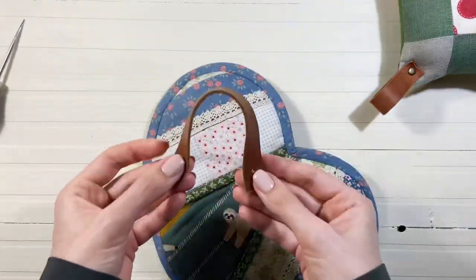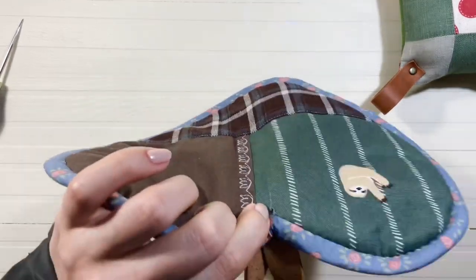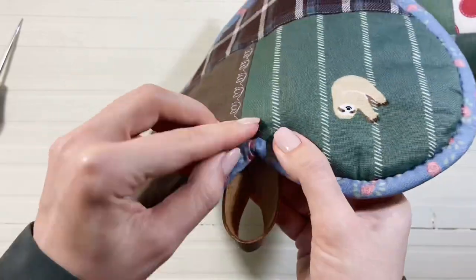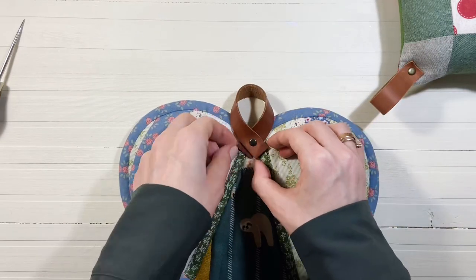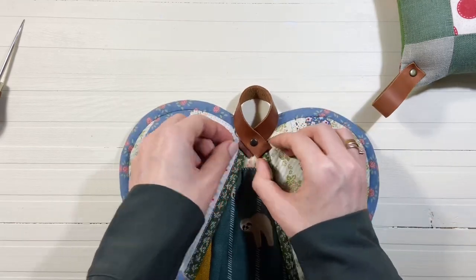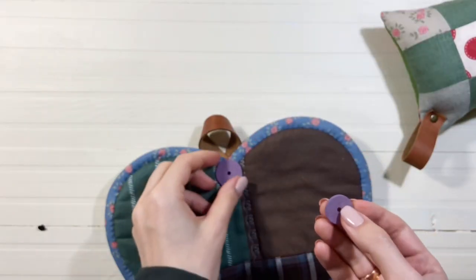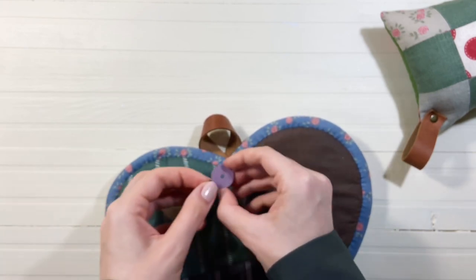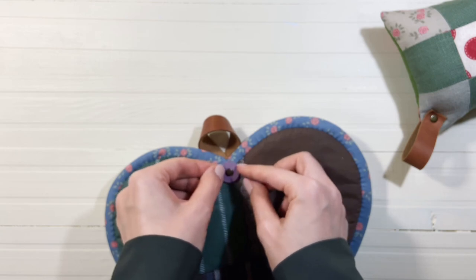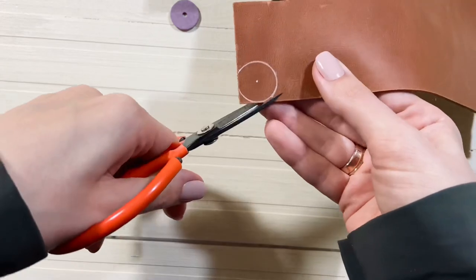Примеряю, где именно установить хлястик, и аккуратно делаю отверстие в ткани с шилом. Хольнитен можно уже закрепить, но мне хочется, чтобы он сидел совсем плотно, поэтому вырезаю небольшой кожаный элемент и на заднюю часть прихватки. У меня под рукой есть круглые диски для мишек Тедди. Ими удобно воспользоваться, чтобы определить нужный диаметр круга. Обвожу деталь белой гелевой ручкой и вырезаю ножницами для кожи.